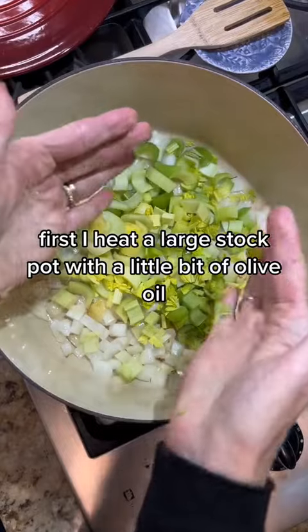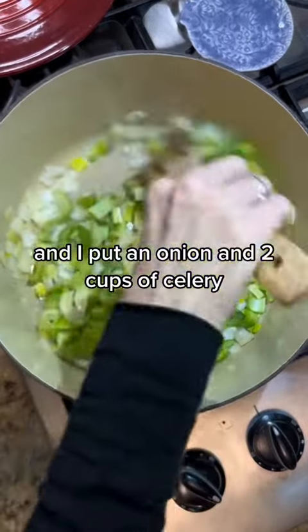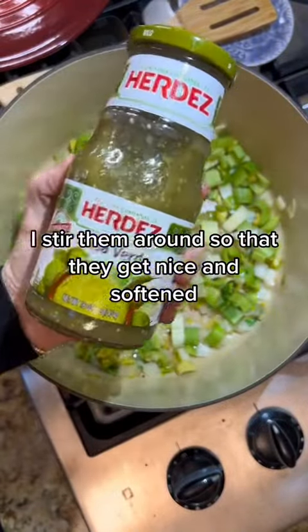First, I heat a large stock pot with a little bit of olive oil and I put in an onion and two cups of celery. Stir them around so that they get nice and softened.